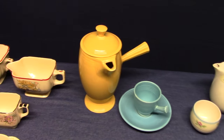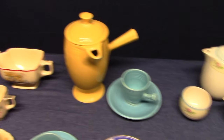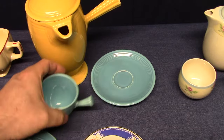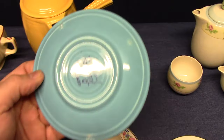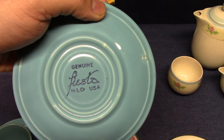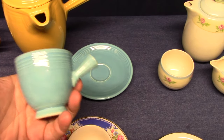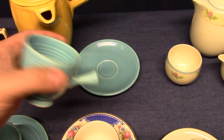Fiesta, of course, had the demitasse coffee pot found in six glazes. Here's the Fiesta demitasse coffee cup and the Fiesta marking. The demitasse cups were part of the reissue line with stick handles, and then they changed them to ring handles.